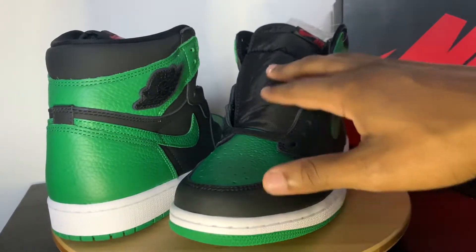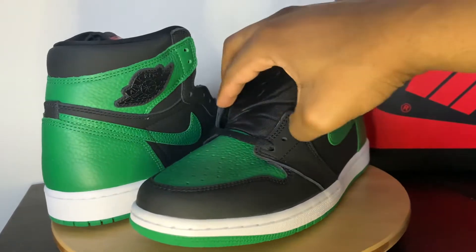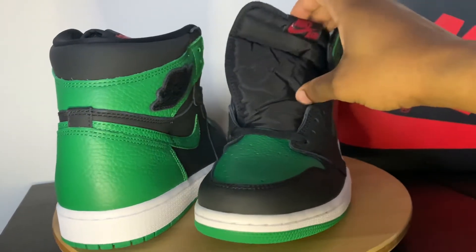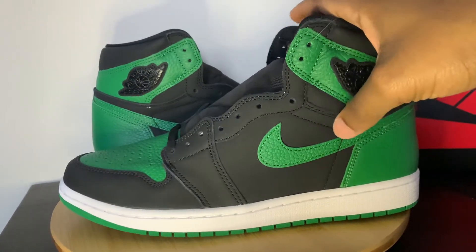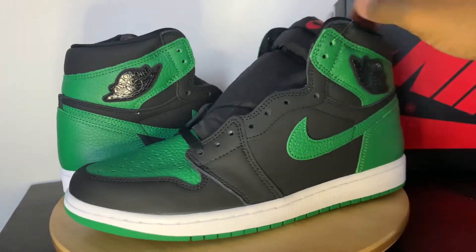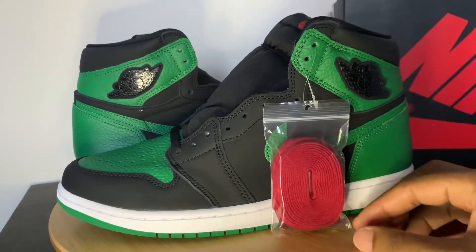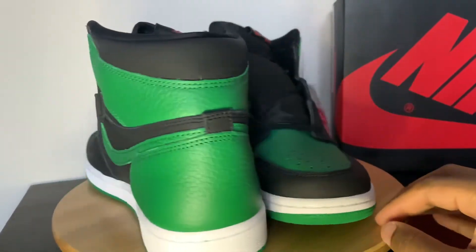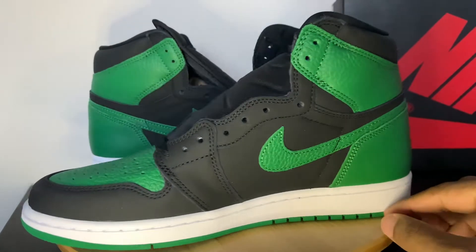When you come around, you get the normal tongue. You actually get the Nike AirTag in red, which is just something to add some flair to it. There's no red anywhere else on the shoe. They give you the red shoestrings to make it make sense, I guess. But yeah, there's no other red on the shoe, especially from what I can notice.